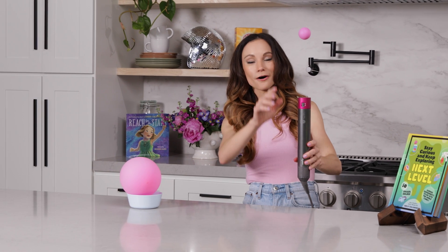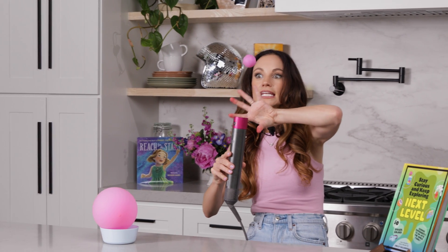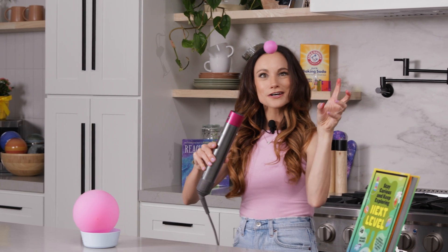You'll notice that the ping pong ball is floating. That's because the air is pushing on the ping pong ball, overcoming the force of gravity. Gravity is pushing our ping pong ball downward and the air is pushing it upward. But watch what happens when I do this — if you tilt your hairdryer, the ball goes this way. It's like I'm levitating it over here. It's like I have superpowers!